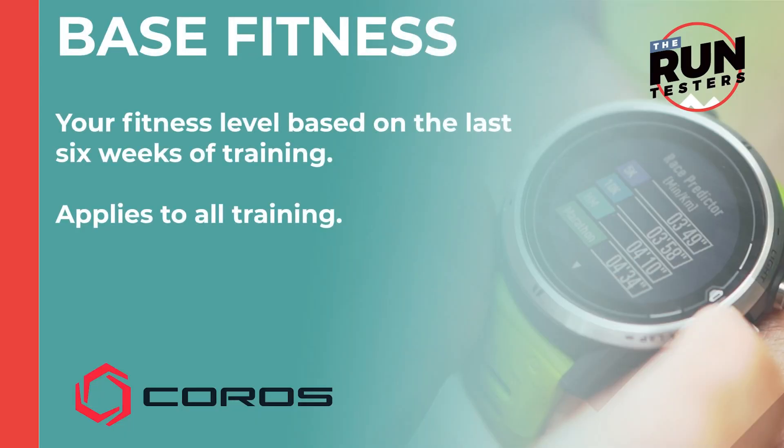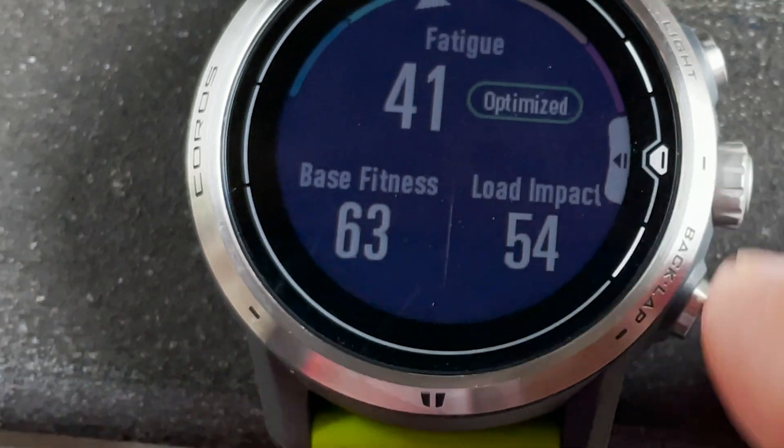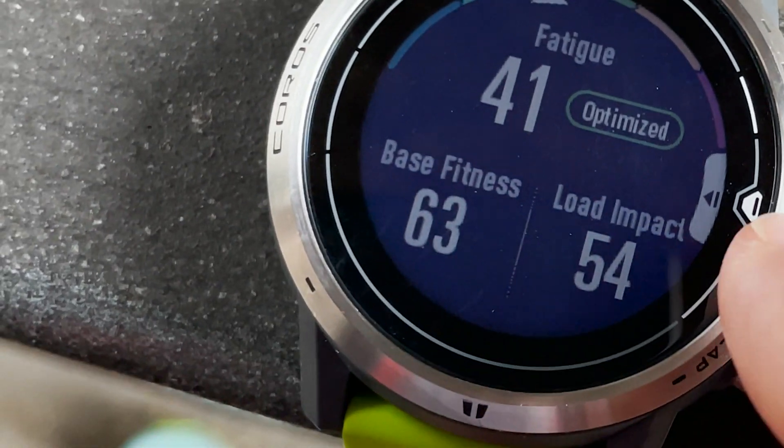Next up is base fitness, and this is your fitness level based on the last six weeks of training. A higher number indicates you have the capacity to do more training and more intense training.